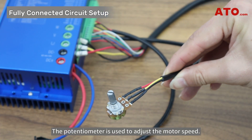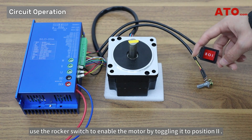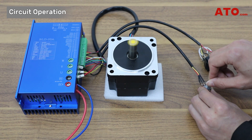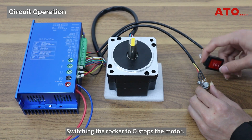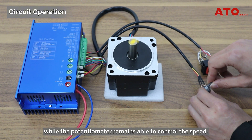The potentiometer is used to adjust the motor speed. To operate the circuit, use the rocker switch to enable the motor by toggling it to position 2, and rotating the potentiometer adjusts the motor speed accordingly. Switching the rocker to O stops the motor. However, shifting it to position I changes the motor direction, while the potentiometer remains able to control the speed.